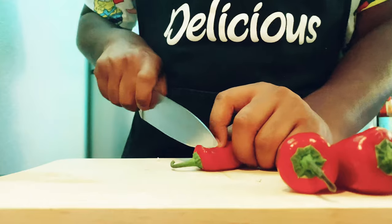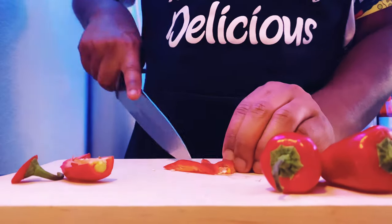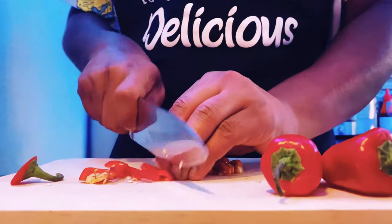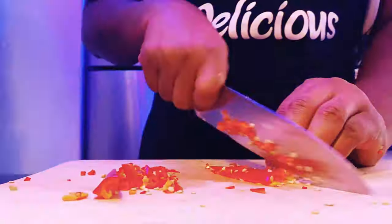Now we're going to do the sweet chili sauce. This sauce was amazing — it was better than store-bought for sure. I highly recommend making your own. We're just going to get our ingredients finely chopped. I added a habanero in there just for some extra spice, and you do not have to do that. You know me — I love my spice.